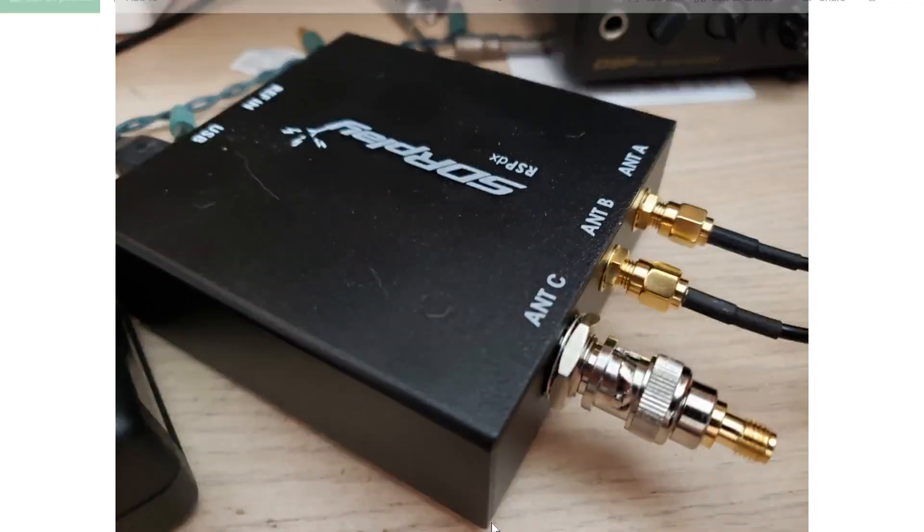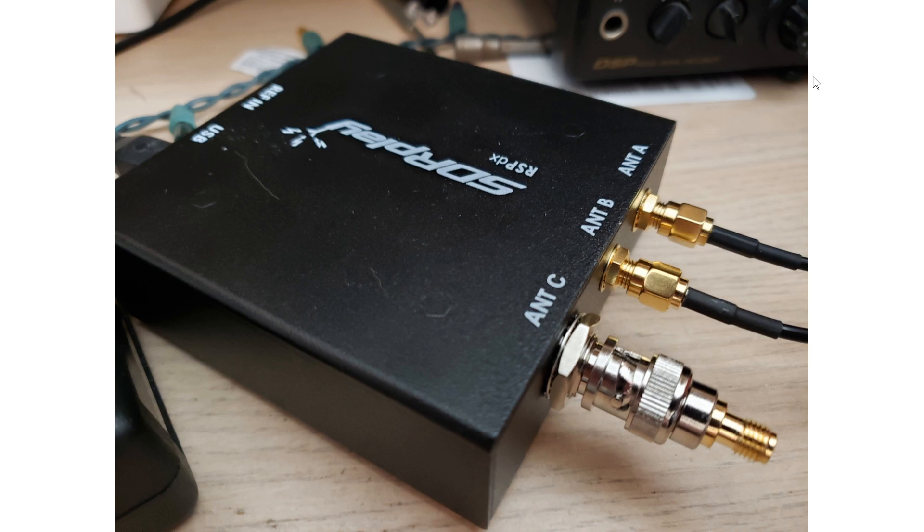Welcome to the shortwave radio channel. A lot of you have been asking where the RSPDX review is — well, there is one thing I needed to test that I was not able to test yet because I didn't have the adapter.